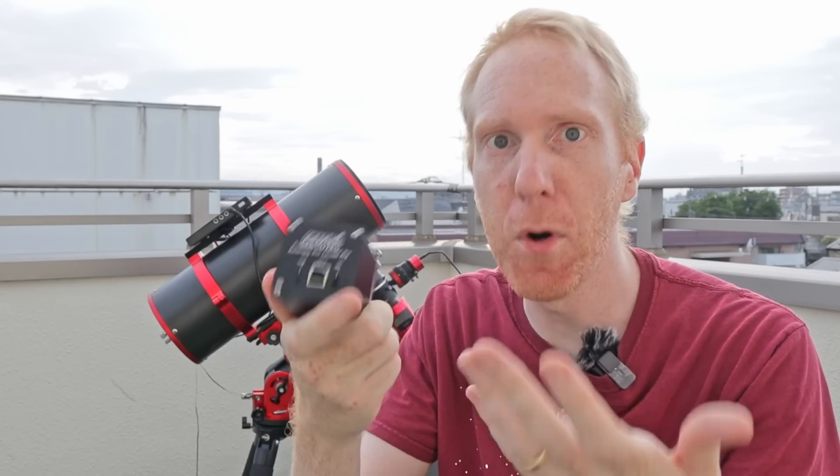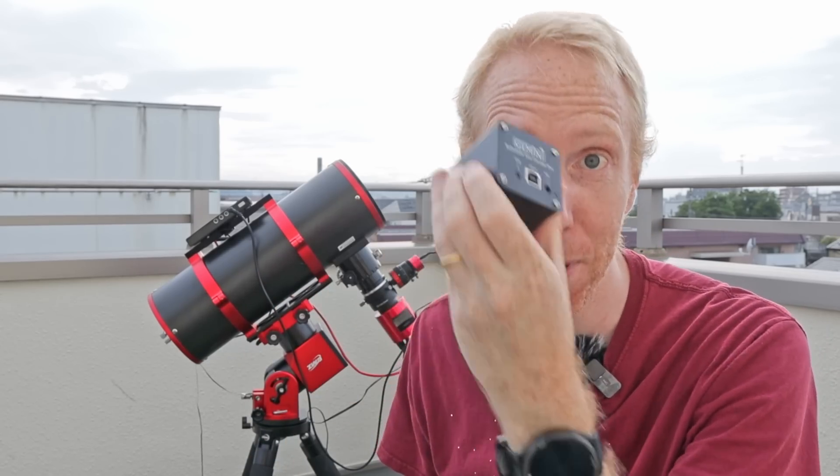So, this super cheap focuser — is it any good or is it simply garbage?